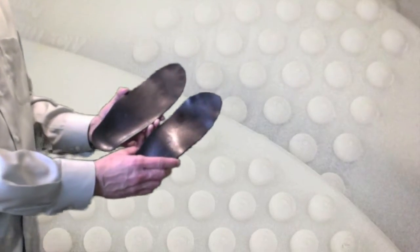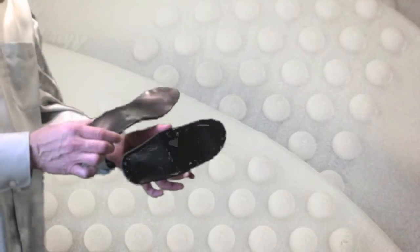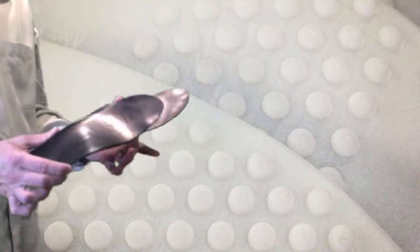Why is that? Well, because your feet aren't alike. Each foot is different, so each orthotic should be different. Look at the high arch on one of them and the lower arch on the other.